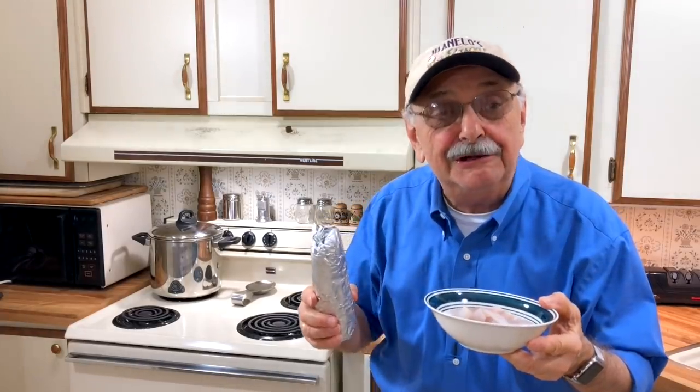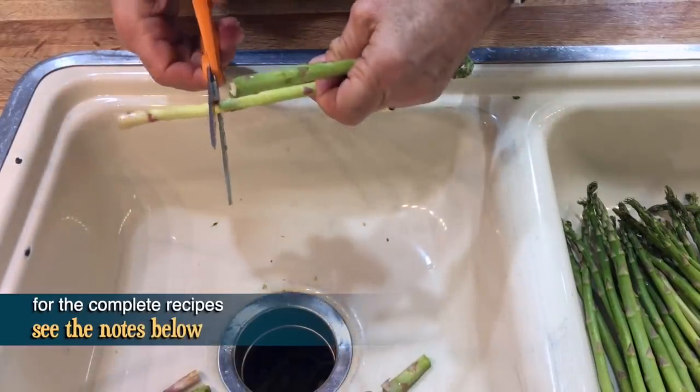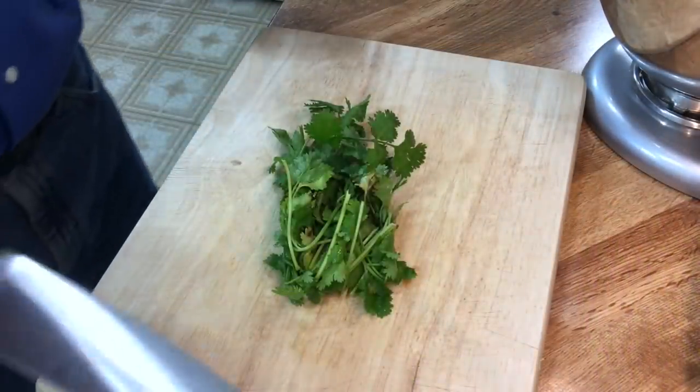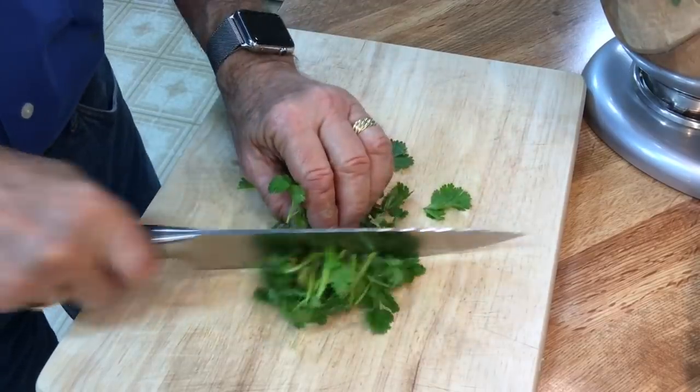Let's first get started with a low-carb side. Here I've got two pounds of asparagus, and I only want to cut off the bottom one-fourth. I don't want to waste too much, but those parts you can't eat. As long as we're prepping, let's do some prepping for the fish in lemon cream sauce.